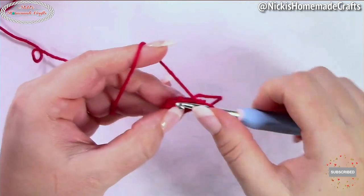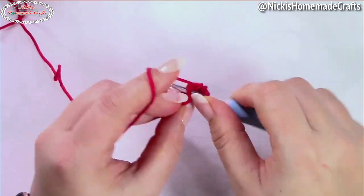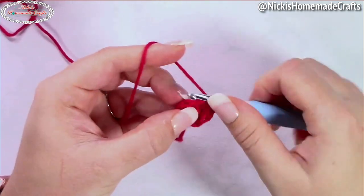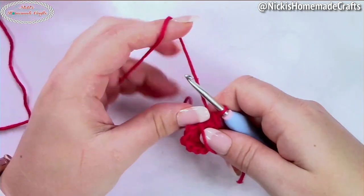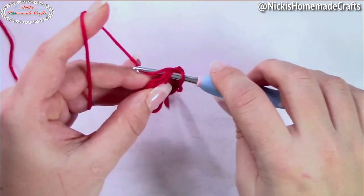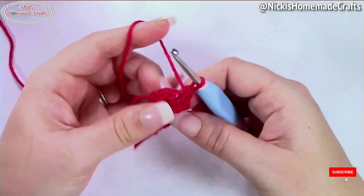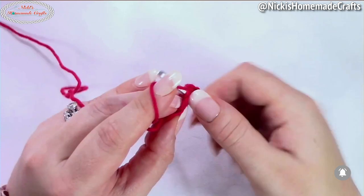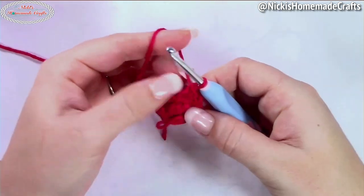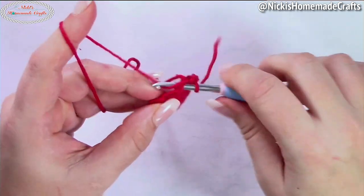In the following round we're going to crochet one single crochet in the first stitch and then two single crochets in the following stitch — repeat that until the end, so one single crochet and then an increase. Move up your stitch marker. In the next round, crochet one single crochet in each of the next two stitches and then an increase — repeat that until the end.